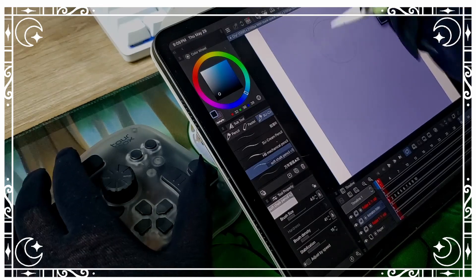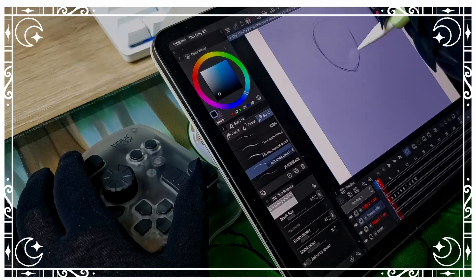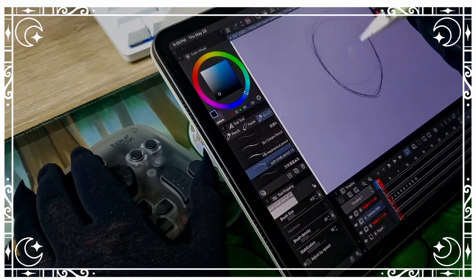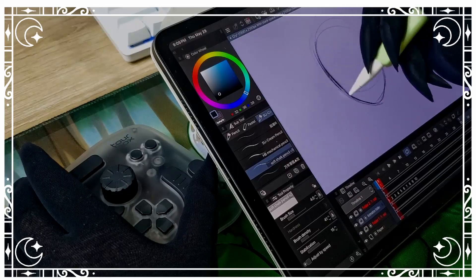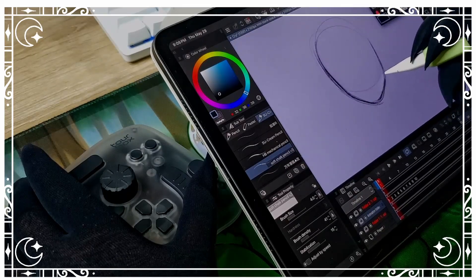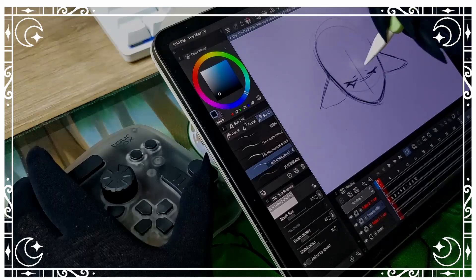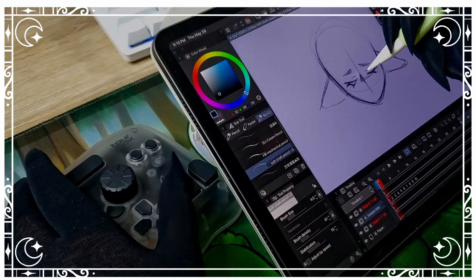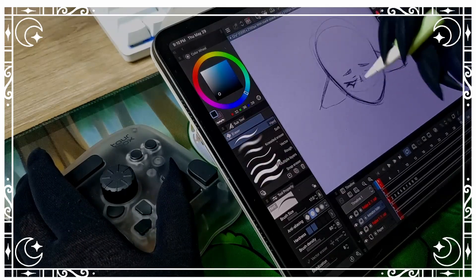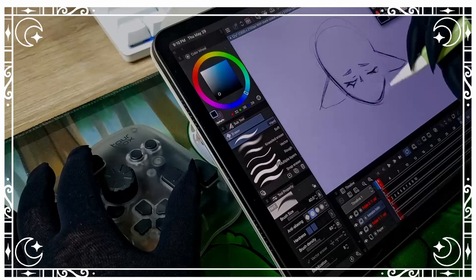I love being able to use the Tourbox Elite Plus with my iPad so much. It makes everything so much more convenient, especially if I don't want to work at my desk. I can still take the Tourbox Elite with me because it's so compact and portable, and I really appreciate that. I absolutely loved using my Tourbox Elite on my PC and always wanted to use it with my iPad, so now that the Tourbox Elite Plus is out, I am so, so happy.